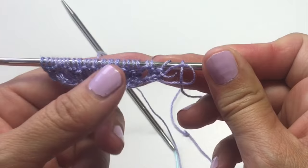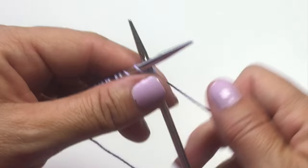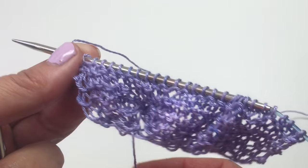Row three is complete. You want to repeat row three until you've completed 12 rows total, just knitting across every row. Okay, we've got all 12 rows done of our motif.